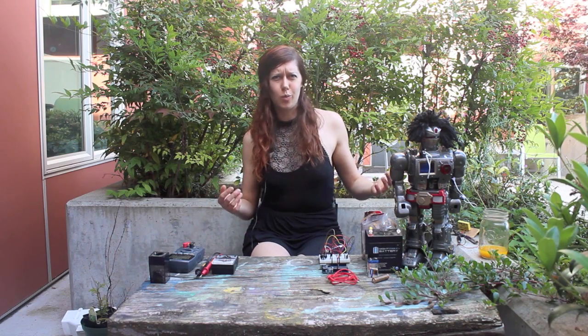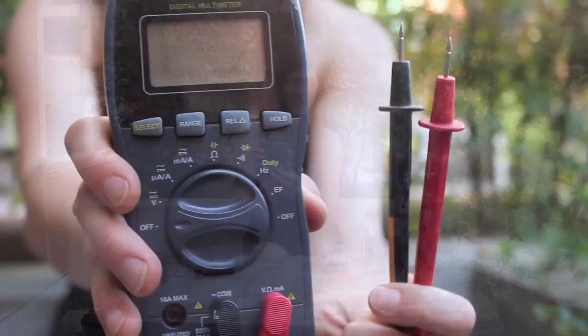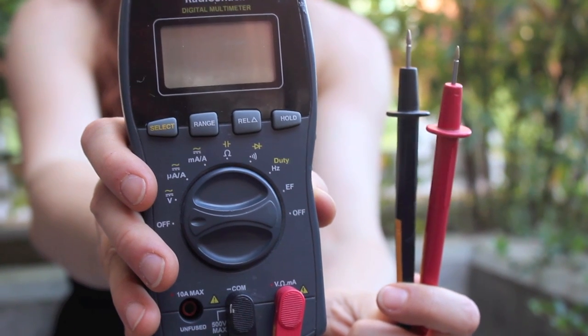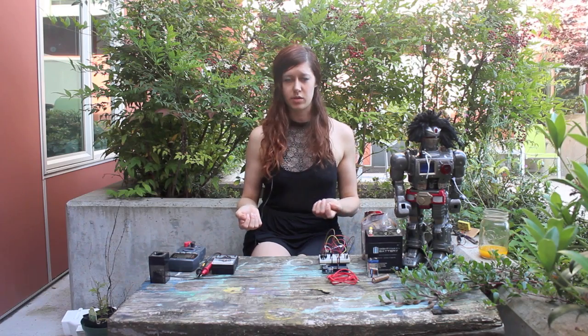So first of all, what the heck is a multimeter? Well, it's one of these things, which basically has a bunch of different types of meters on the inside to measure different things. The four functions that I'll focus on are voltage, current, resistance, and continuity or electrical connection. I'll cover that in more detail — how you actually use these different features.